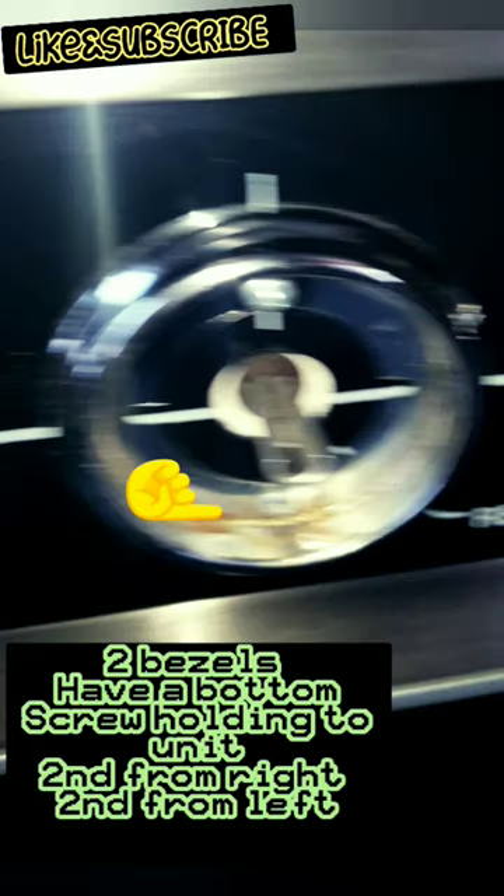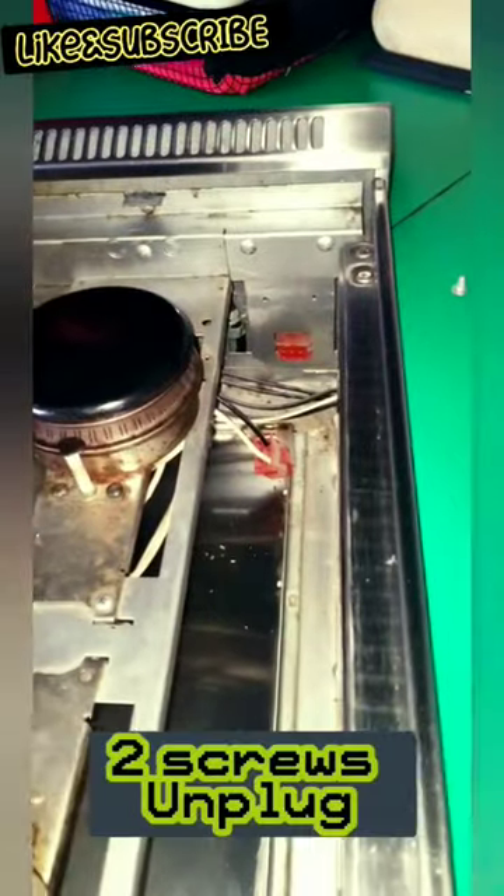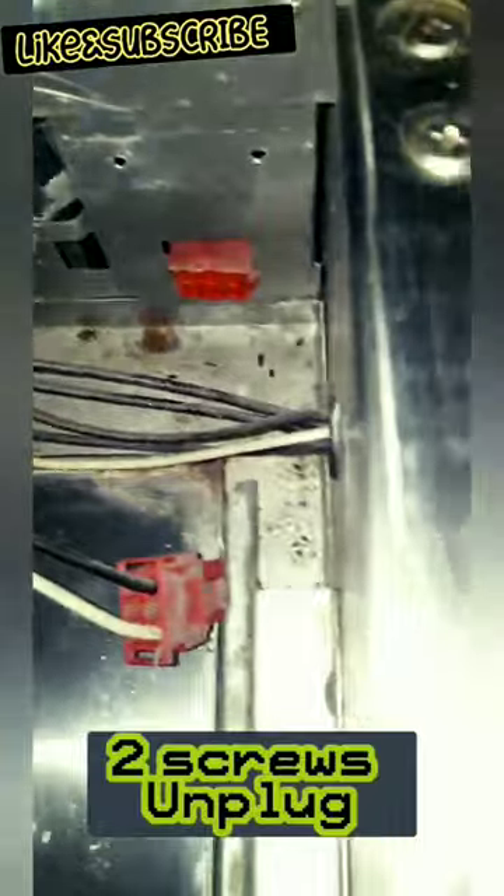First, remove the four screws around the whole front plate and then two screws on the bezel. Remove the quick disconnect. Pop those two screws off and then unplug it so you don't get electrocuted like I did.